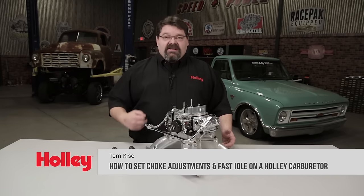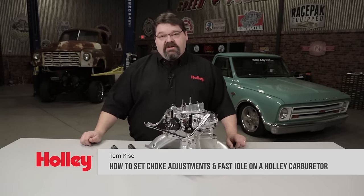Today I'm going to give you some tips and tricks on setting the choke adjustments as well as the fast idle on a Holley carburetor.